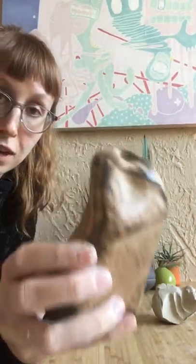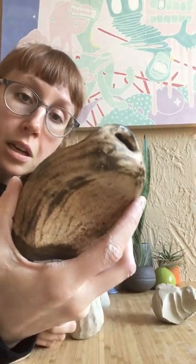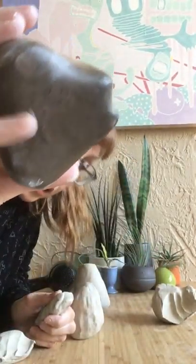Hey everyone, today we're going to go over how to make an altered carved vase hand built. This is my example one. I made this a long time ago in North Carolina and I just love this dark clay body. But I'm going to show you how to make it in porcelain or whatever clay you have on hand.